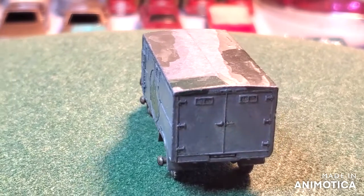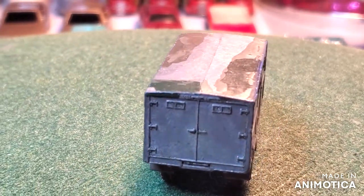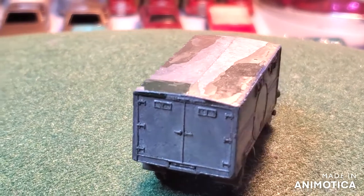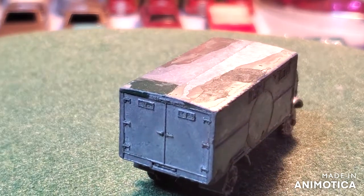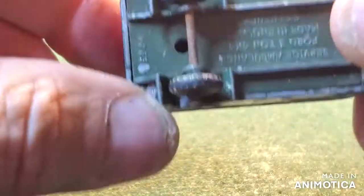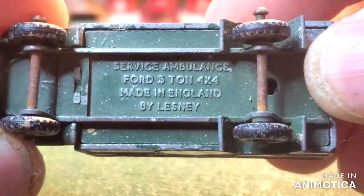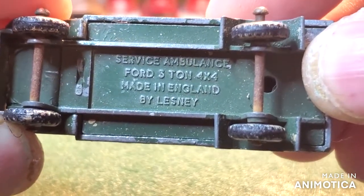Hello everybody and welcome back to another edition of Matchbox Mart's Diecast Restorations. So this project, we got our Saturday Resto here on the turntable, and this is an oldie. This is the Service Ambulance Ford 3-ton 4x4.